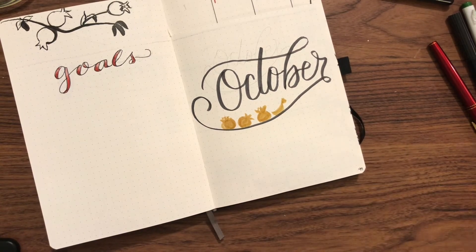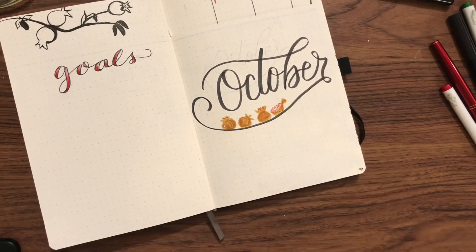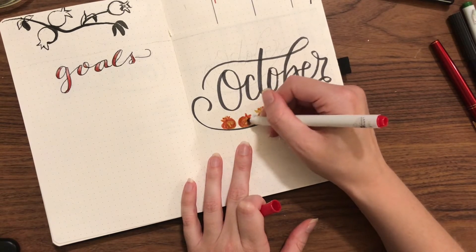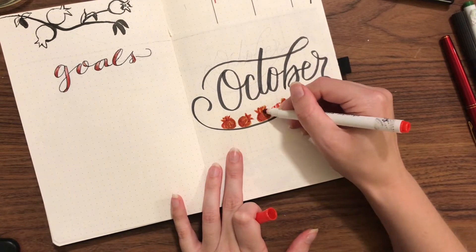I didn't have much pencil done here so I decided to put the pomegranate in the swoop of my R. Later you'll see I actually had another idea that I like a lot better — I think it still works fine in the swoop, but if I had had that idea first I might have left it out.